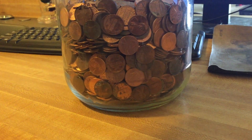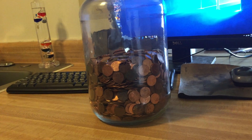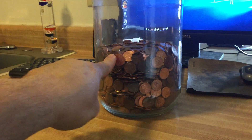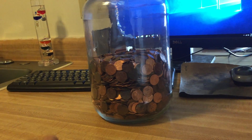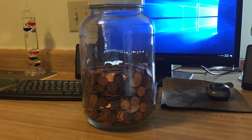This jar probably weighs about 15 pounds and it's only half full. Imagine it completely full — it would probably weigh like 40 pounds.